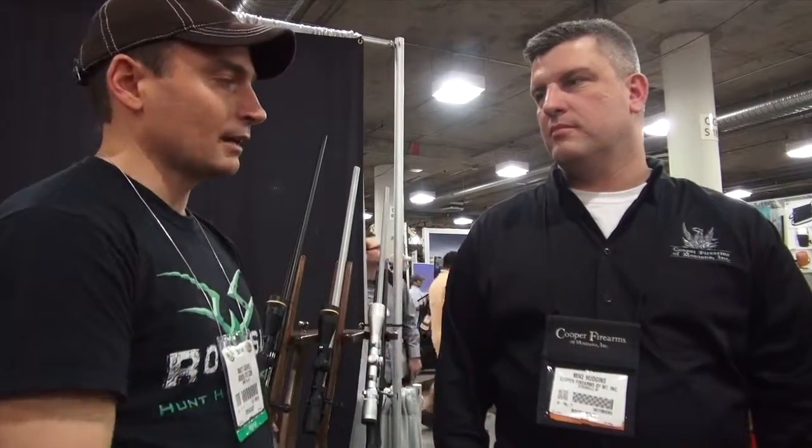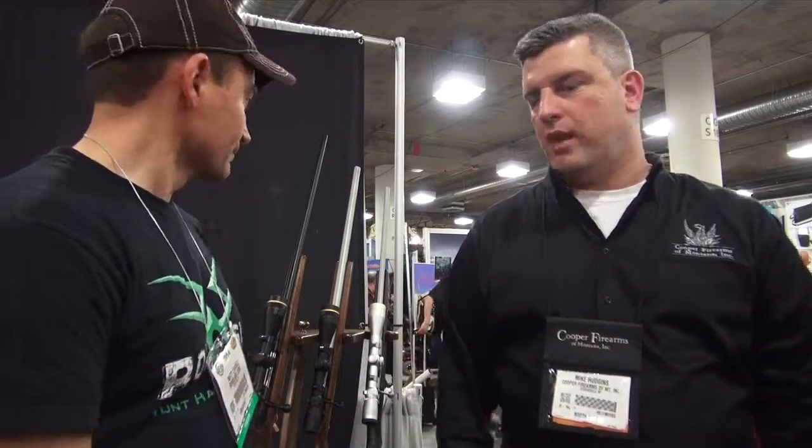This is Matt with Rockslide.com. I'm here at the SHOT Show with Cooper Firearms' Mike Hudgens, and he's going to show us a rifle that's of interest to backcountry hunters — a lightweight rifle.